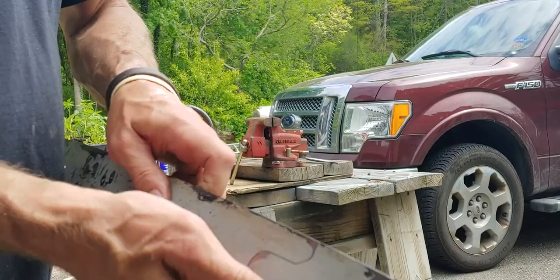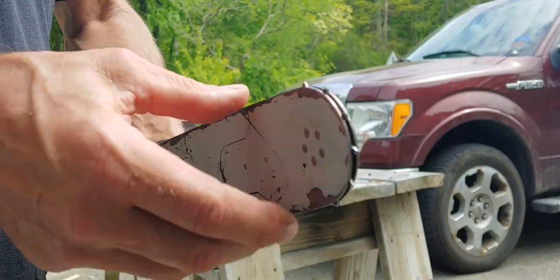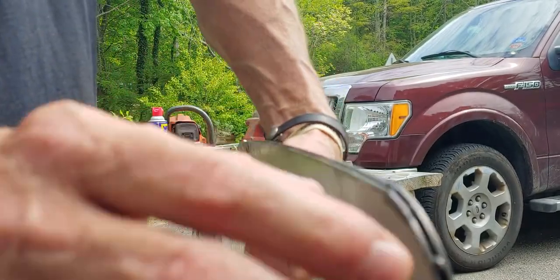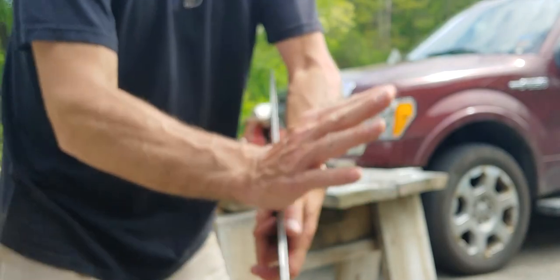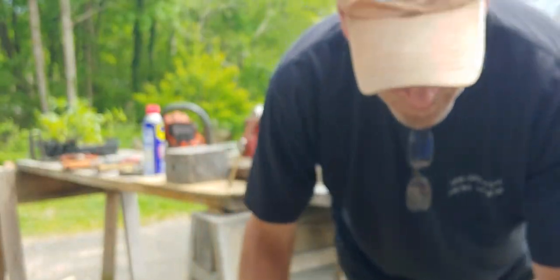I can actually feel it — that burr is all the way down the side here. It will make the rail deep like that, it'll cause a groove, and it'll get uneven. That causes your chain to cock to the side and cut uneven. So when you dress them, you want to get them dressed square.